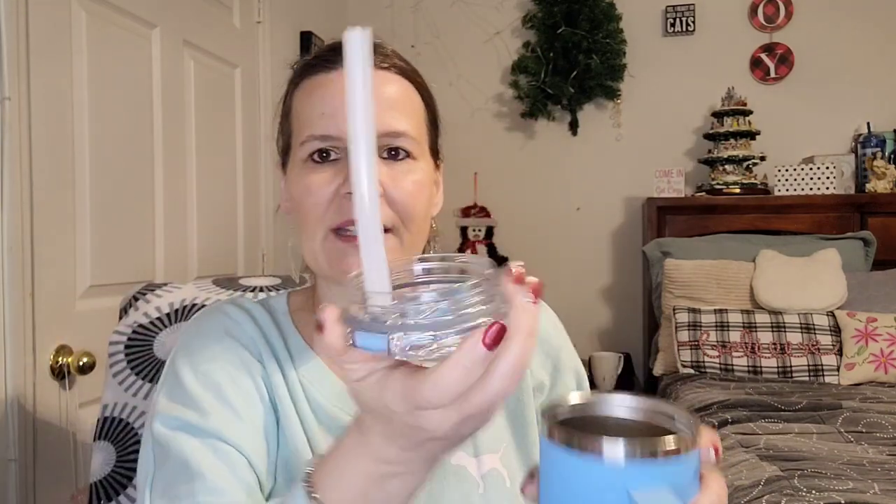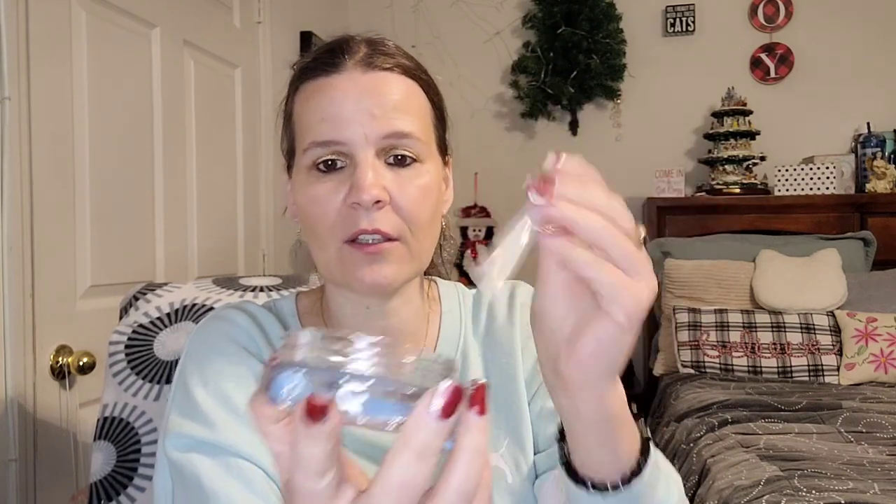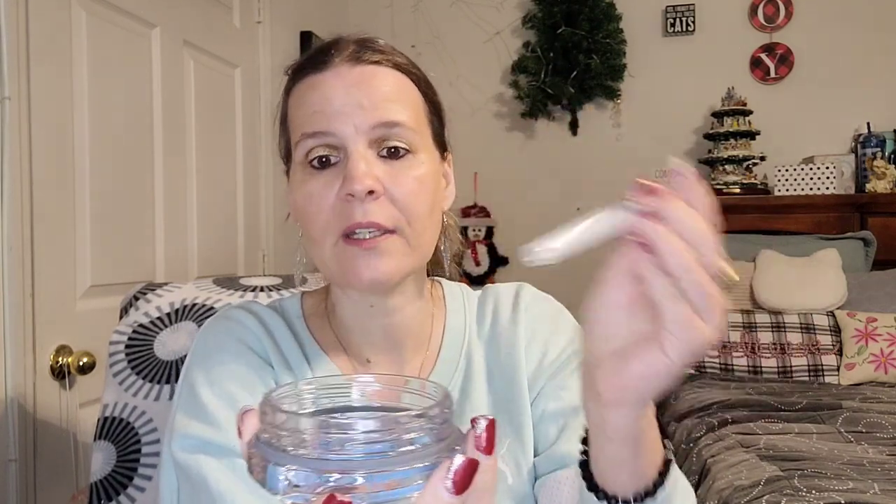Now look at the top — the lid comes off and it unscrews. It has a straw on the inside that you are able to take out. For your cold drinks you can use the straw, and for hot drinks I prefer taking out the straw. Once the straw is out, it goes right back on easily. This lid is like a double-insulated, double-threaded lid.